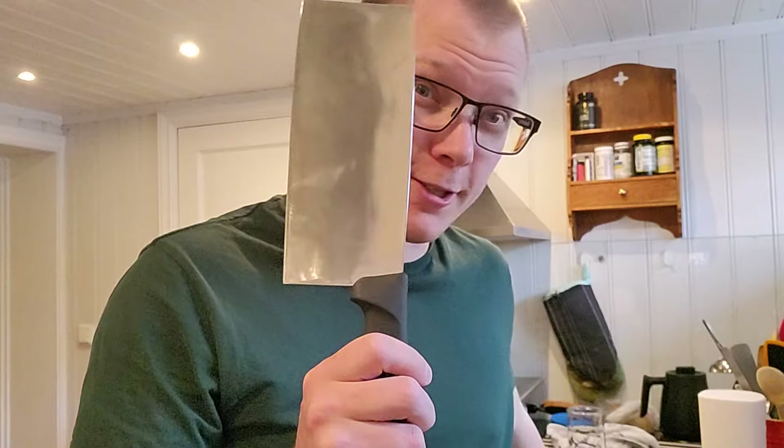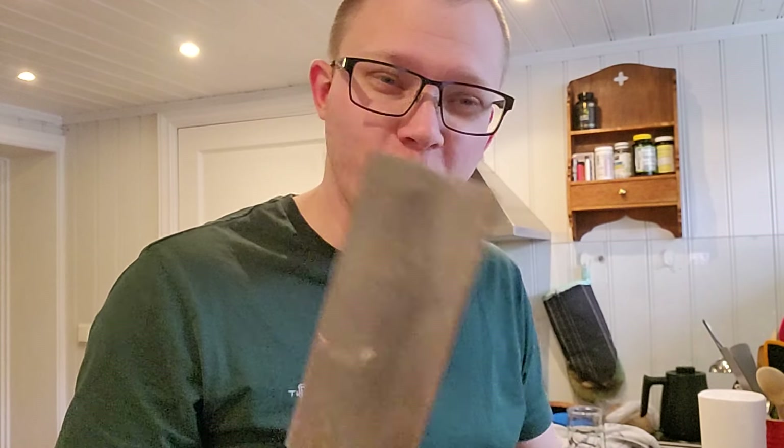Hello YouTube! I got asked by a friend of mine to do a field sharpening video with a DC4. Well, I'm not in the field, I'm in the kitchen. I'm a little bit ill, I got a sore throat, that's why my voice is nice and deep. I'm gonna do a sharpening video. It's sharp, and yes, it's a kitchen knife. It's what I have, don't complain.